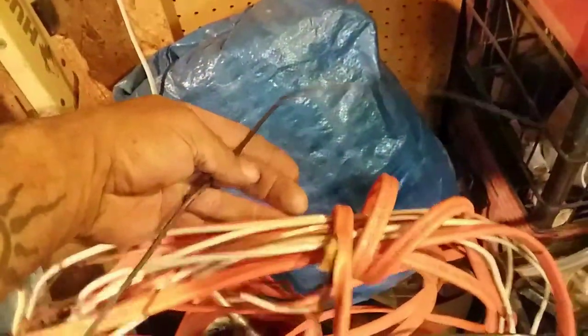I use Romex. This is what they use to wire the inside of your house. There are three wires: two coated and one bare. I took the two coated wires out and that's what I'm using for my windings.